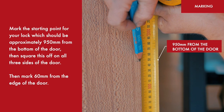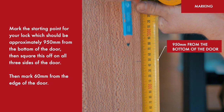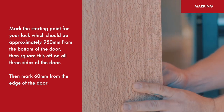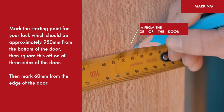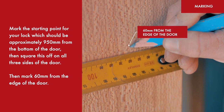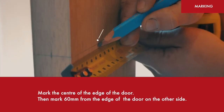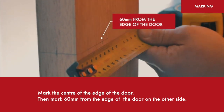Mark the starting point for your lock, which should be approximately 950mm from the bottom of the door. Then square this off on all three sides of the door. Mark 60mm from the edge of the door, then mark the centre of the edge of the door, and then mark 60mm from the edge of the door on the other side.